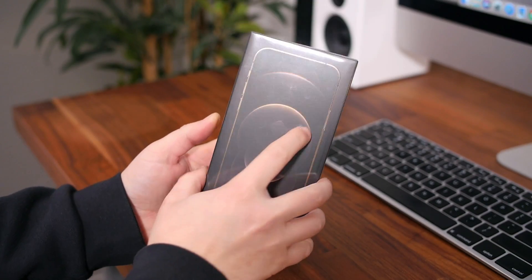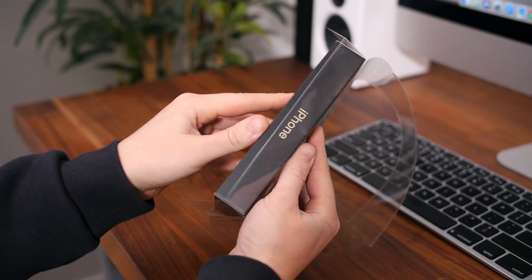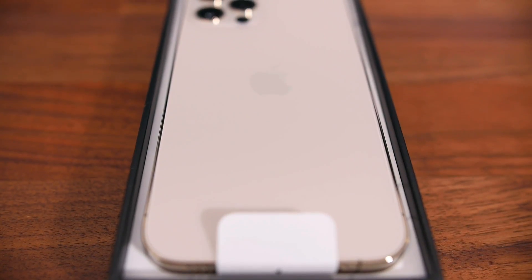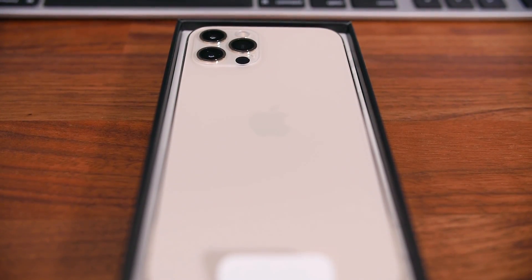Let's go ahead and lift off the top of the box to reveal the beautiful gold iPhone 12 Pro. Right away we can see the beautiful cream color on the rear of the new iPhone. You have those big camera lenses and you can just barely start to see the new squared-off frame.